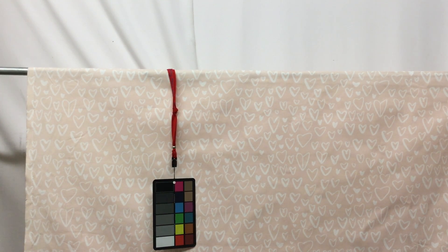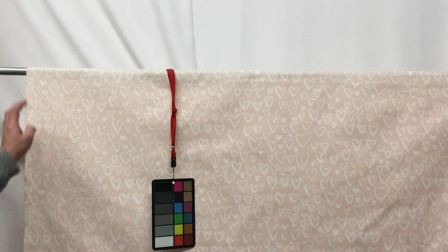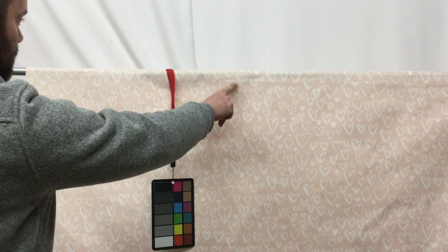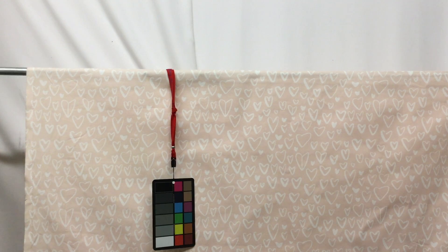This is a beautiful 54-inch wide Loving Hearts fabric in pink. It's a very soft pink — our background is a true white, and the color card helps give you a better idea of the true color. It has really neat hearts all over it in various sizes and shapes; some are filled in and some are just the outline.